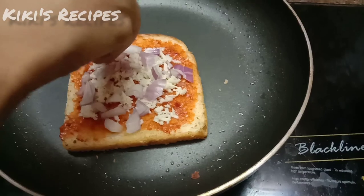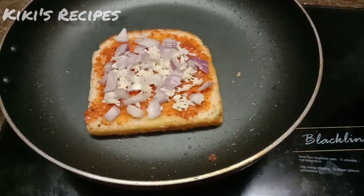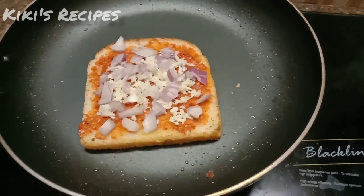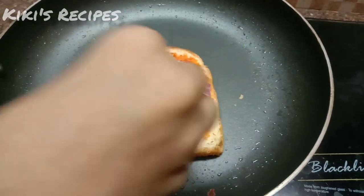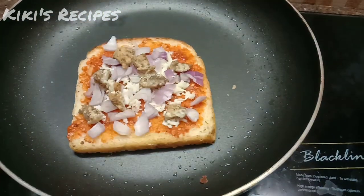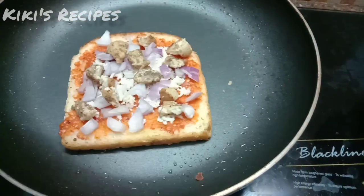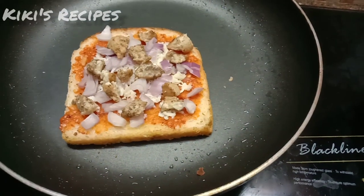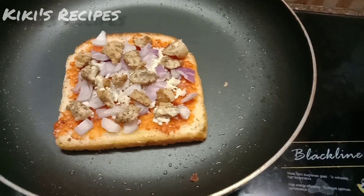You can cut the bread and add it in too. Once you add the onion, add a little chicken. I'm going to add some chicken to the top as well.